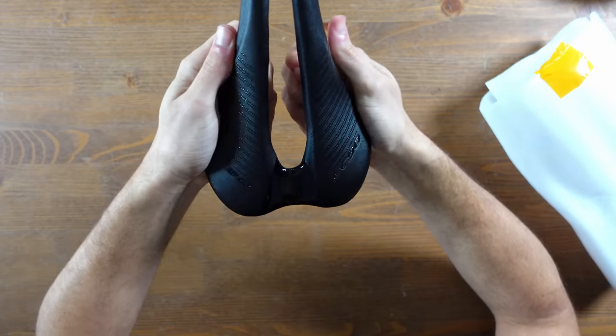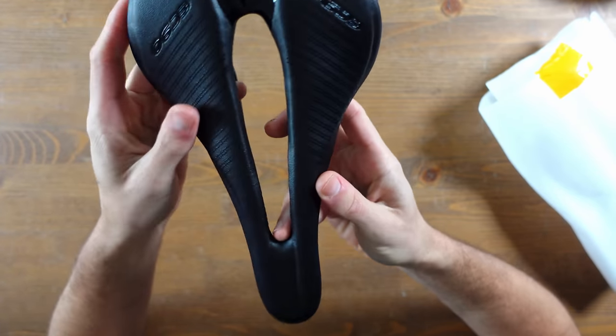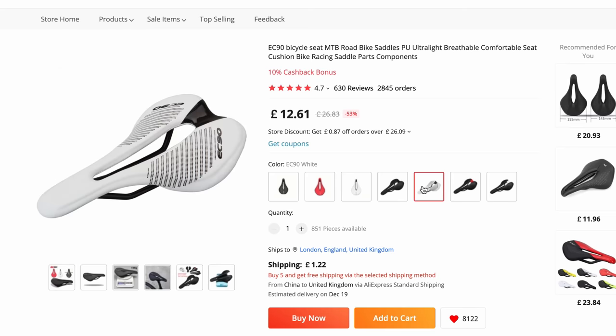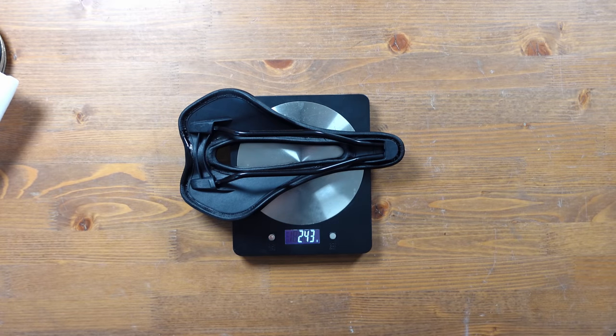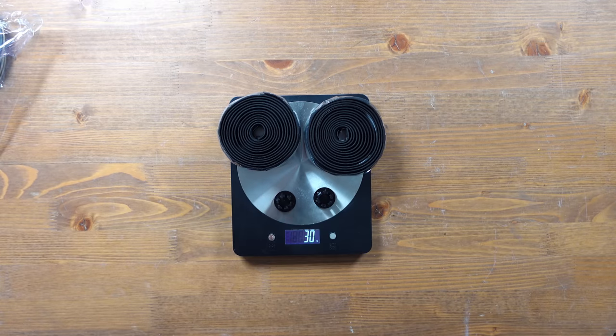The saddle is the EC90, bought from AliExpress for just $17. It looks very similar to the Specialized Power saddle, and I've heard good things about both so I thought I'd give it a try. It took around 14 days to arrive and weighs 243 grams. The bar tape is West Biking — I added it to the AliExpress order and we'll see how grippy it is on the first ride.